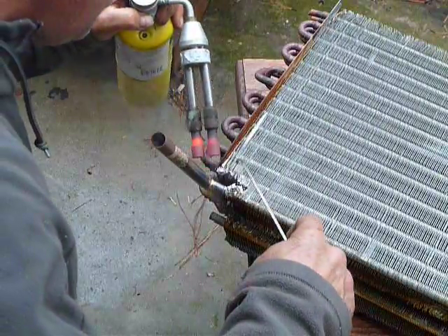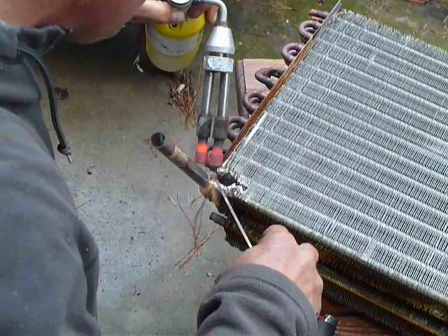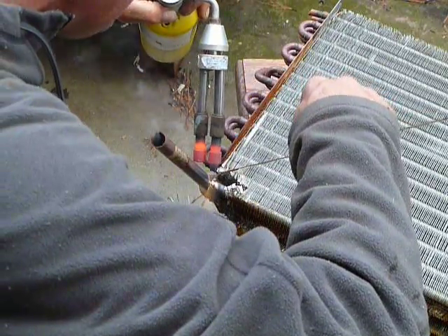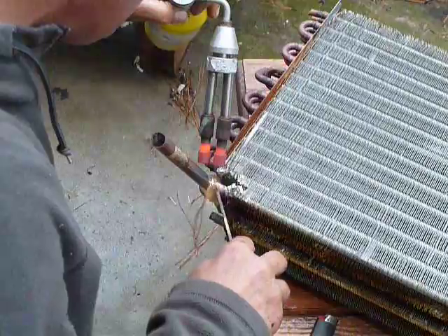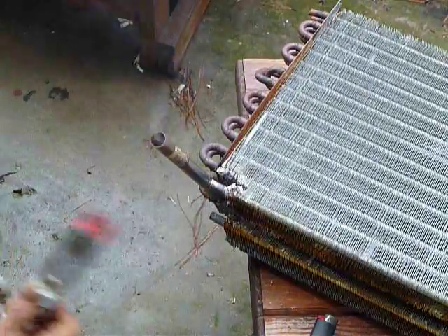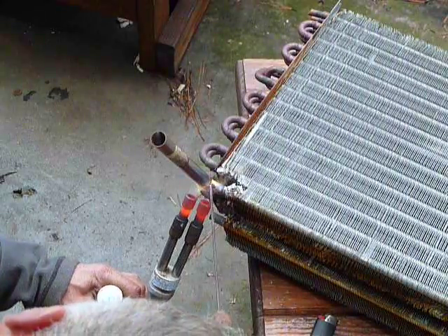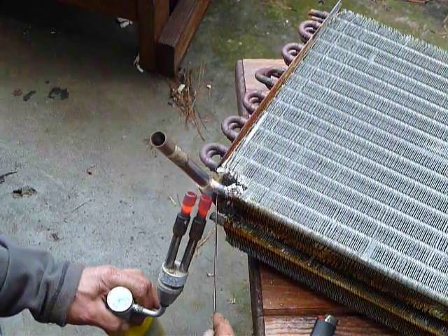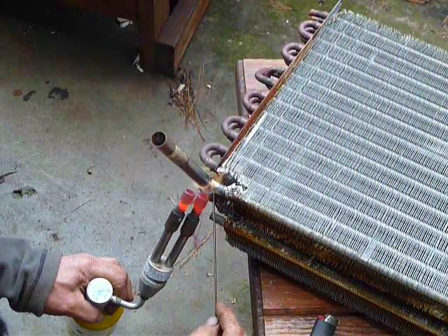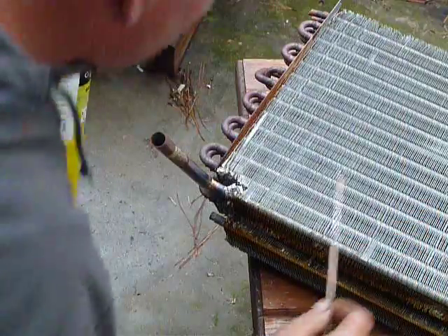This tip is not cheap — I'm using map gas and the tip on this torch is about a hundred dollars, but I use it in my work. It's really important to have a decent tip. I recommend map gas over oxygen-acetylene because trying to do something like this with oxygen-acetylene, you're probably going to burn right through it if you're not careful.